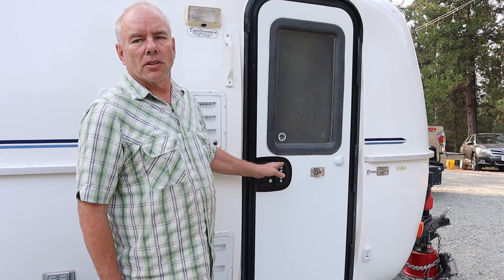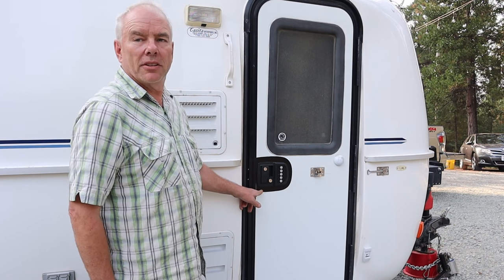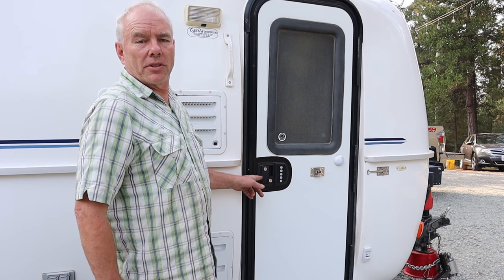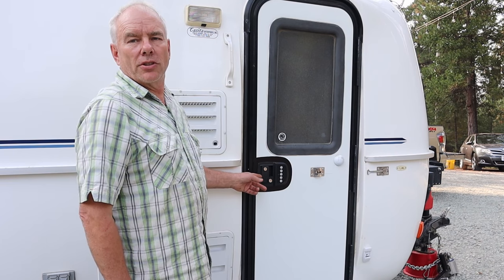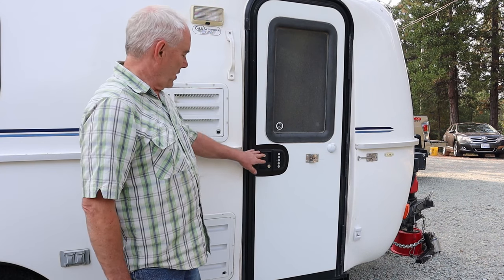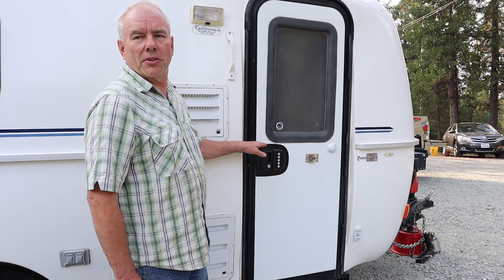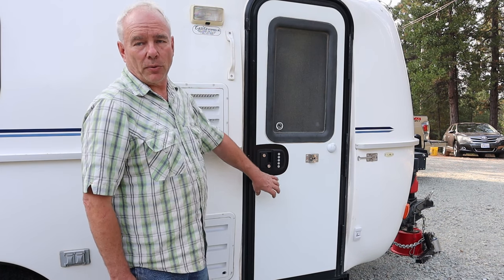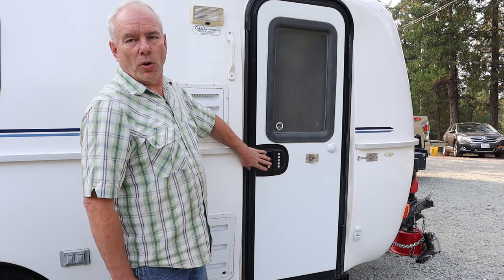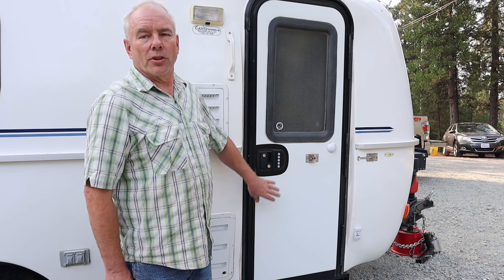A couple of things I don't like about it: one, it didn't fit our trailer door opening exactly so I had to make a plate to fill in the gap. The other thing is when you change the batteries it doesn't hold your stored code, so you have to re-enter your code every time you change batteries. It also doesn't fit on all Casitas — for a few years Casita used a different door lock system with a rectangular opening and a bigger lock assembly. It fits on some older and some newer ones, but not the 2013 year range.